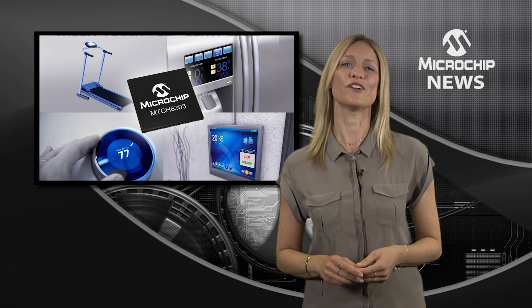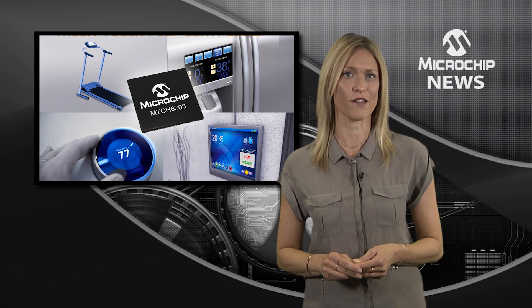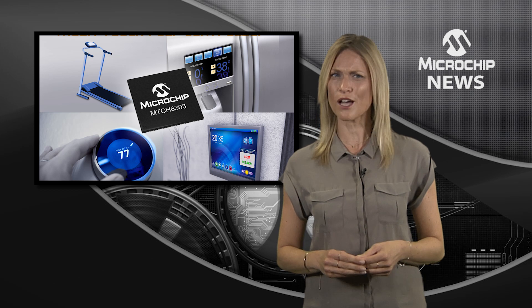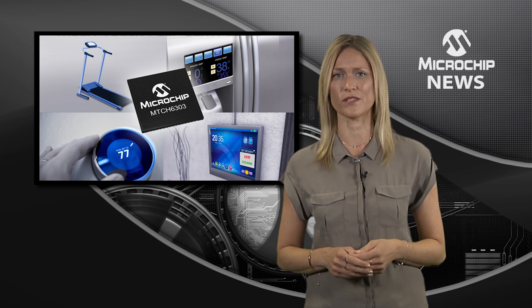Combining the controller's advanced signal processing with the MTCH652 high voltage line driver ensures robust touchscreen performance even in electrically noisy environments.